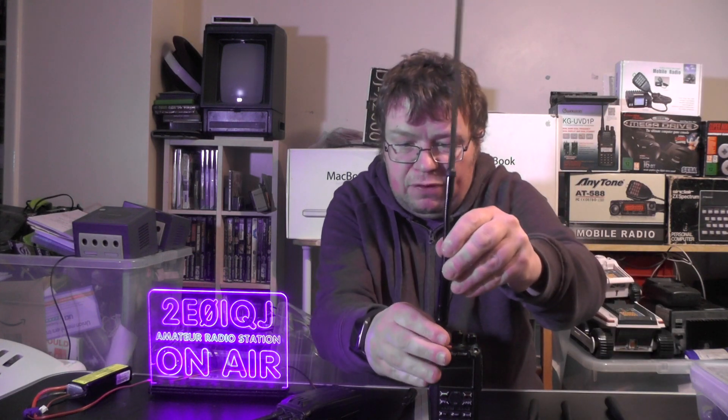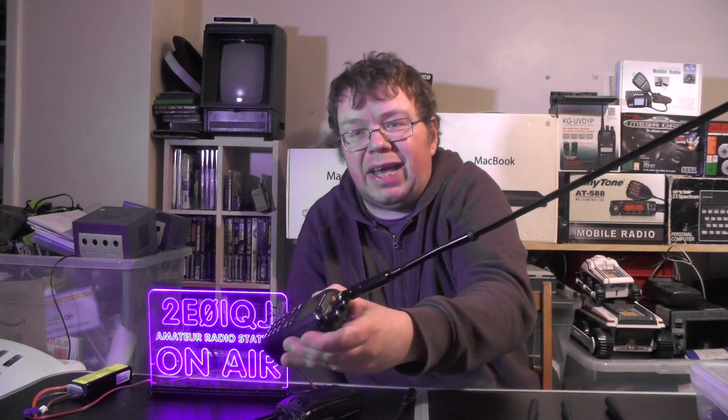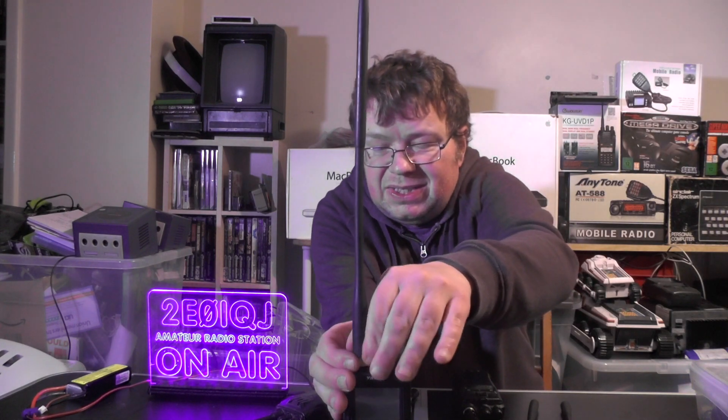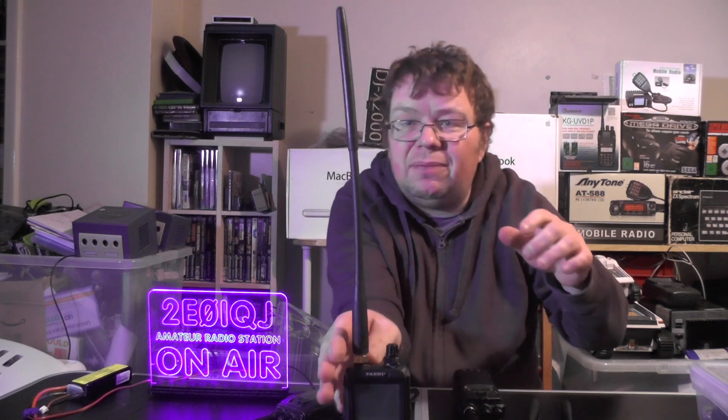Which means now we can use this Bingfu antenna - check that out. Look at that. I wonder how far I'll get on that now. And I can use on the Yaesu - I can use the FT817 antenna or the FT2DE antenna. There we go.